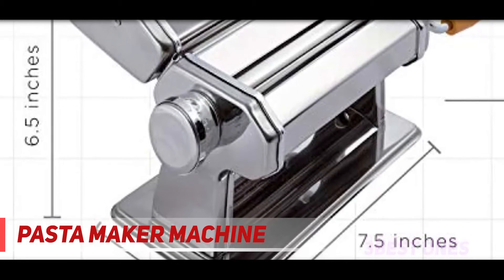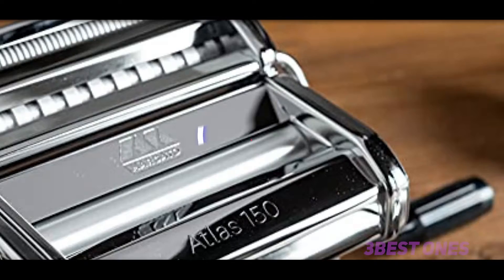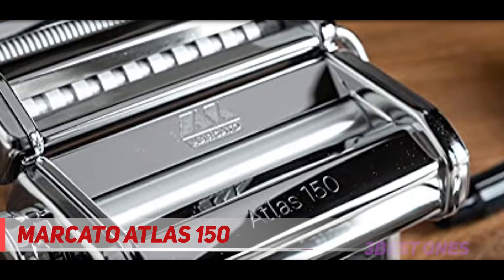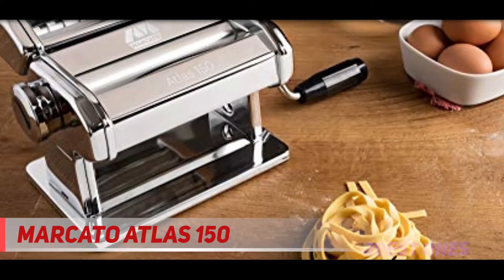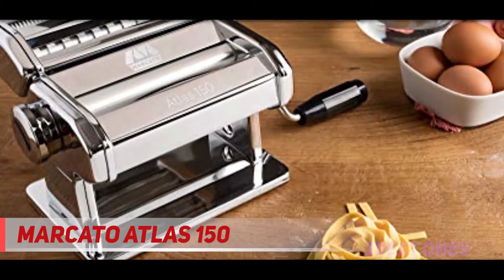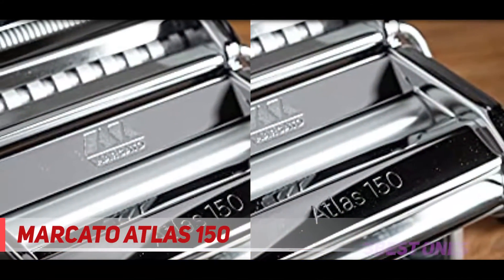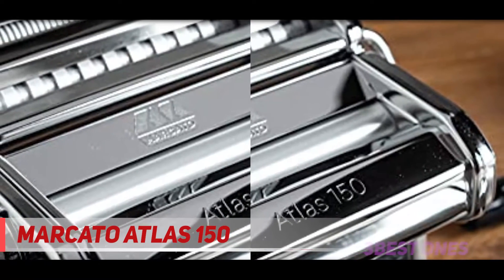Check out the description for more information and the latest price. Coming in at number 2, the Marcato Atlas 150. Cooks Illustrated has described Marcato's Atlas pasta machine as the Ferrari of the world of pasta machines, for all good reasons. It cuts and rolls pasta dough very nicely to make typical Italian pasta at home. Nothing is tastier than authentic fresh homemade pasta, and you can make three different pasta shapes with ease.